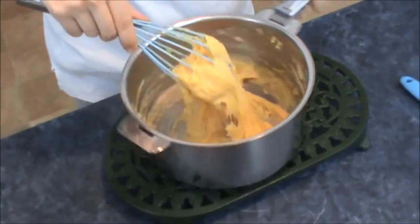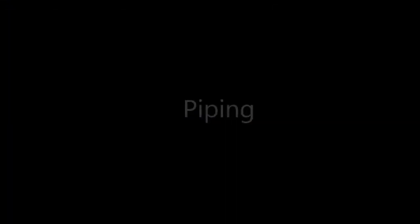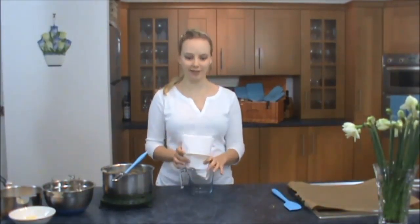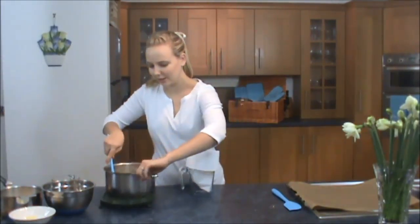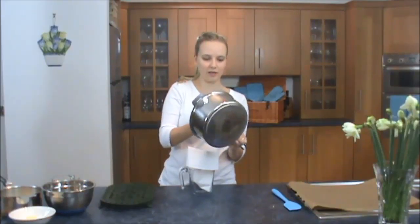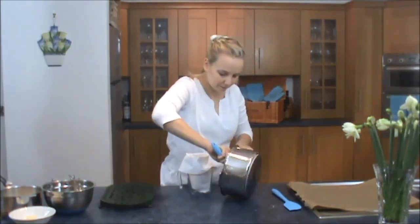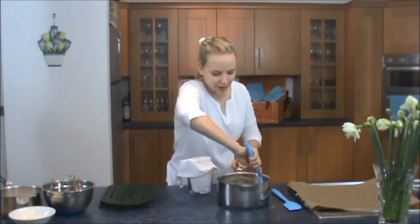I'll show you in a second. So that's what the mixture should look like — just give it a final good beat and then we're going to pipe it. Make sure it's all out of your whisk. Once your choux pastry is completely mixed, we're going to put it into a piping bag. I find it easier to put it into a little measuring jug if you're doing this by yourself because then it doesn't go everywhere. It's really quite sticky — just pop it into the bag.